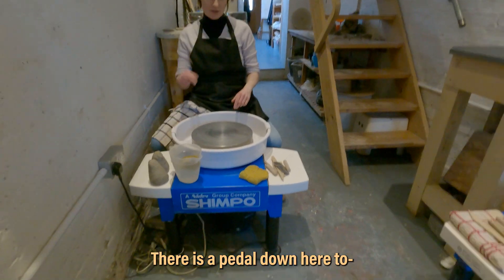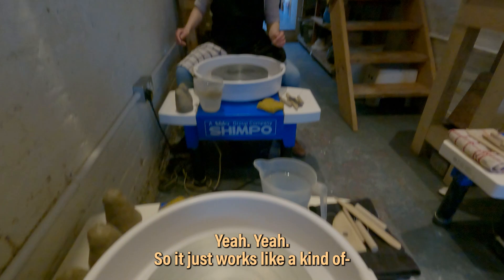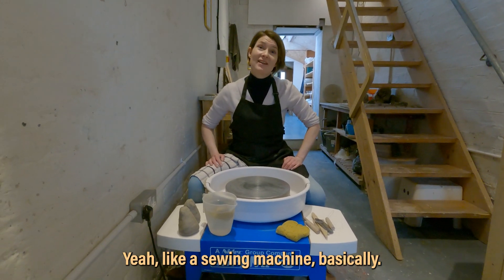There'll be one down there to your right. Ooh, spinny spinny! So it just works like a sewing machine, basically. I was going to say a car, but yes. At any point does the camera end up on there? I should have done that. It's because I was too excited to have a go.